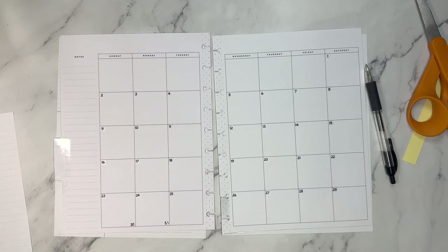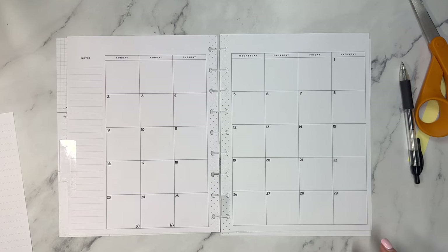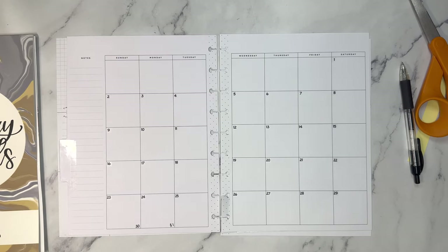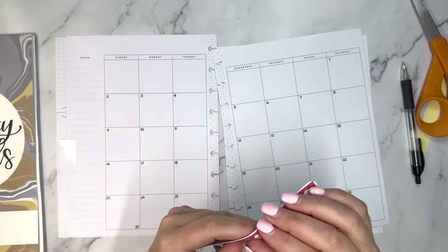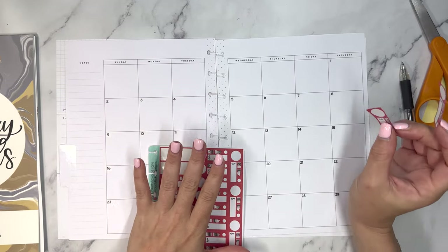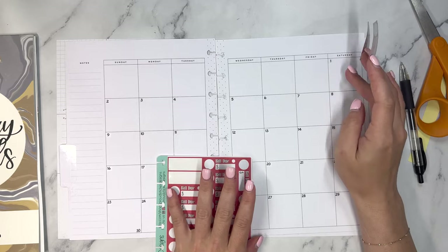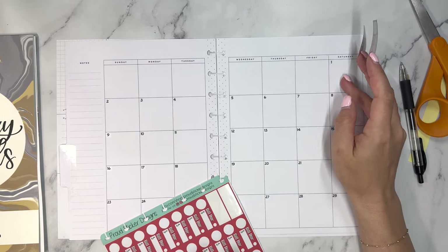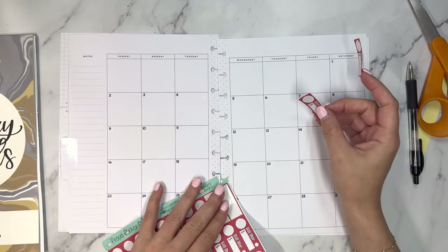Now the first thing I want to do is get my bills and my paydays down in this monthly overview. I have these Build You stickers from Proud Sticker Designs and that's what we're going to be using here. Typically the first would be my mortgage and my HOA fee, however I don't owe that in July because I already paid it when I closed on the house.